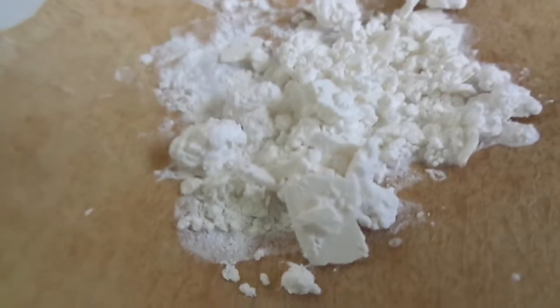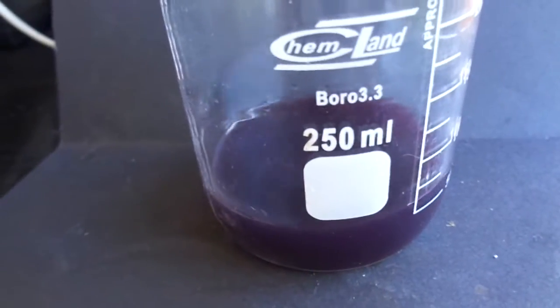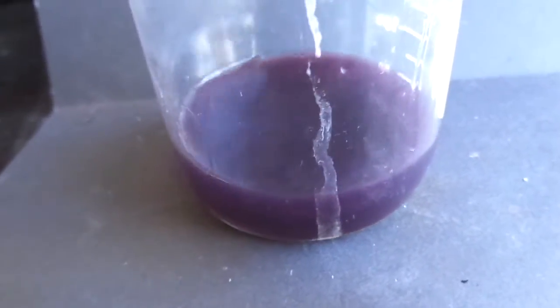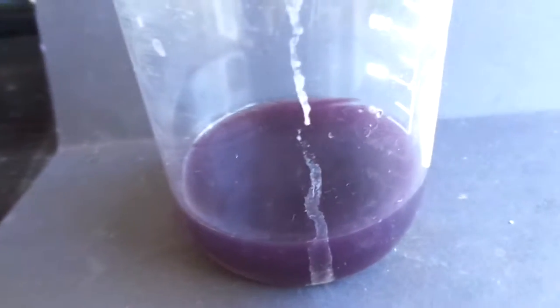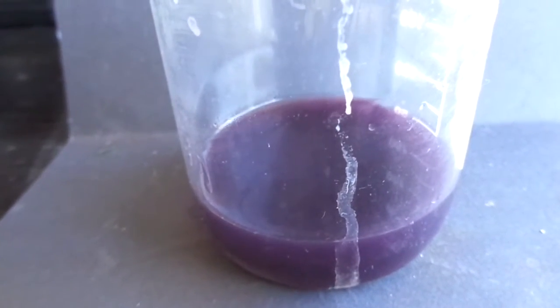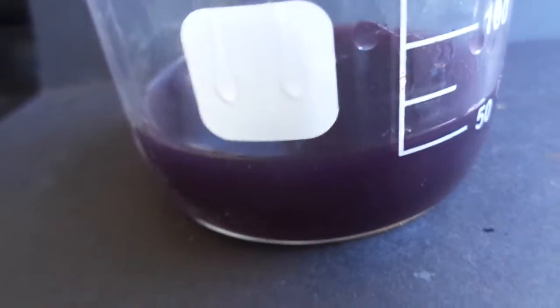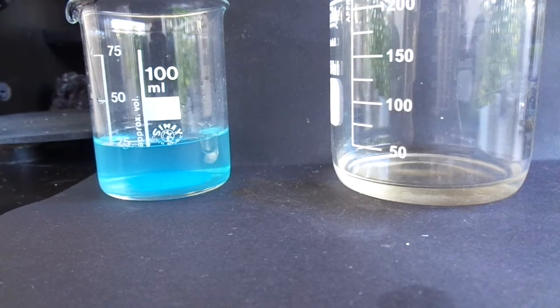I want to show you something interesting about biuret. I'm sorry I couldn't show you the reaction of biuret with copper sulfate live because I ran out, but I did it previously and as you can see it yields a nice purple solution. This reaction is normally used for detecting proteins — you basify a copper sulfate solution with sodium hydroxide, then add your protein, and if it turns this violet color, the test is positive. This reaction is actually named after biuret's reaction with copper sulfate.